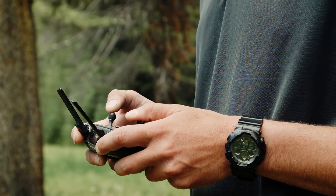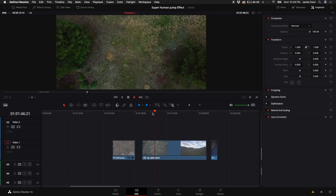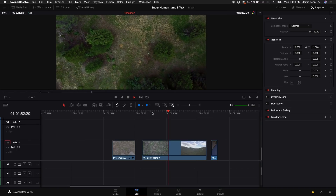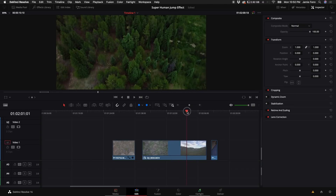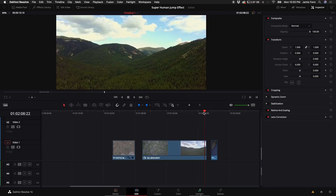The next shot is a drone shot, and you need to take off exactly where you were jumping from. You need to have the camera pointing down, and as you take off, about two-thirds of the way up to your max altitude, you want to start to pan your camera up and get to a good view of the horizon. You can choose to do the opposite while you're flying down.